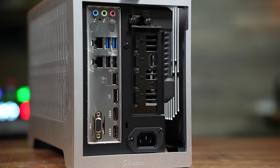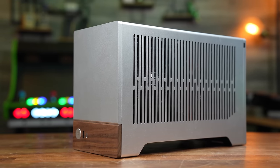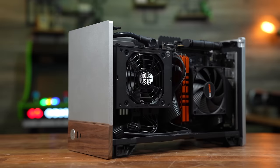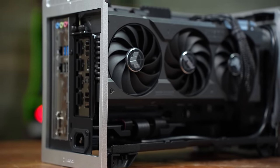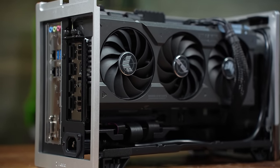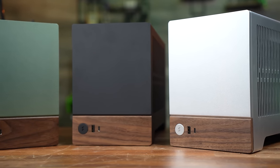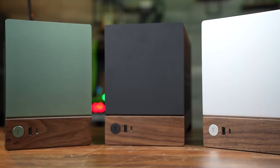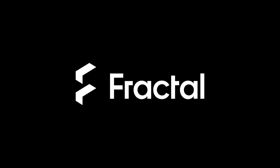The vented top and side panels means every bit of your PC gets access to fresh air. Plus the panels are tool-less and removable, providing easy access to the internals from any angle. With room enough inside for even triple-slot graphics cards, you'll be able to turn this 10.4-liter case into a frame-ripping machine. Available in black, white, or my personal favorite, jade green — stunningly good looks and build quality in the smallest size possible. Check out the Terra ITX from Fractal Design by following the links down in the video description.